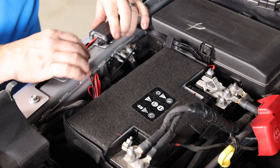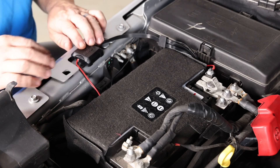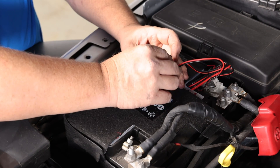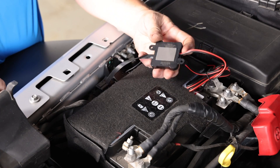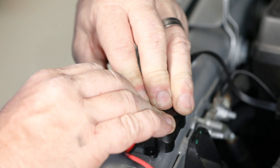Next, choose a mounting location for the control box while making sure you leave enough wire to reach both the LED pods and the 12-volt power input. Install your control box using the two-sided tape and optional screws if desired. Be sure to drill pilot holes using a 1/16th inch bit before installing the screws.